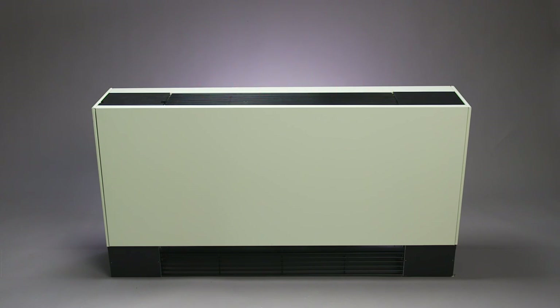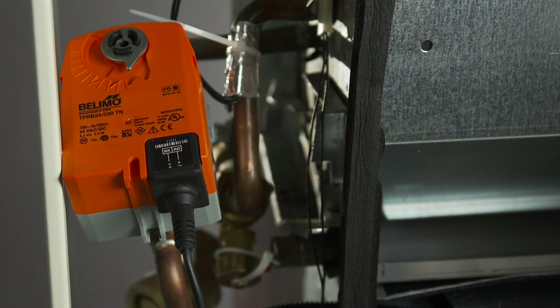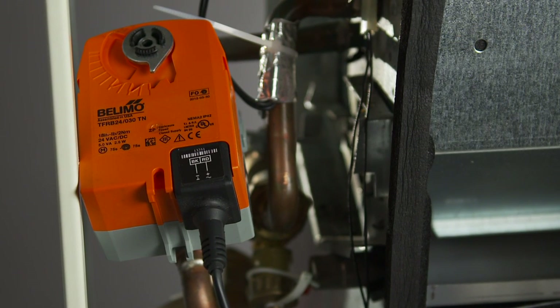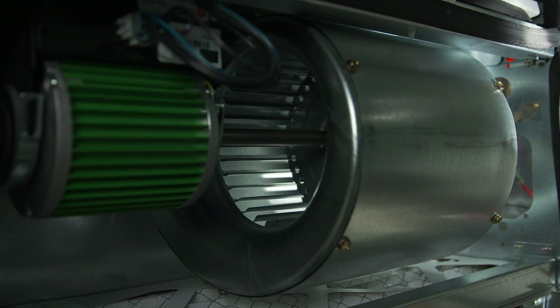In order to heat or cool your space, two things happen: the water control valve in the unit opens to let chilled or hot water in, and the fan turns on.